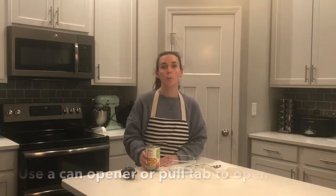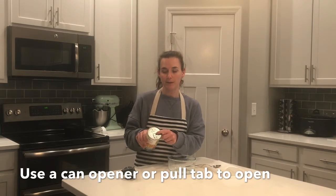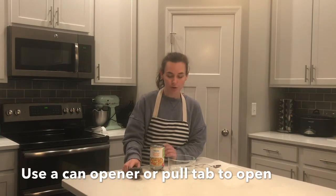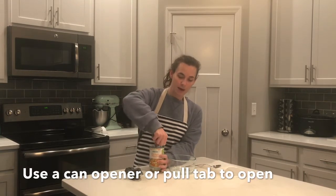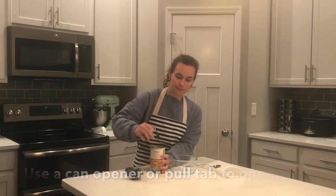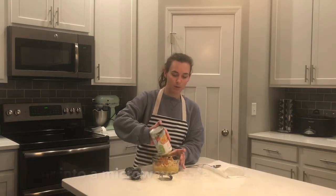We're going to need to open up our can of soup. This has a pull tab on the top. Otherwise, you might need to use a can opener to open your soup. I'm going to pop it open, peel it back, set that aside, and then pour it into my bowl.